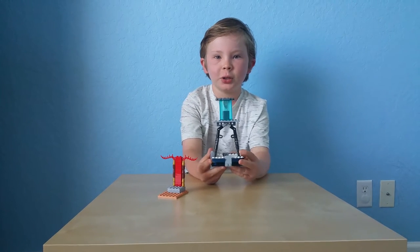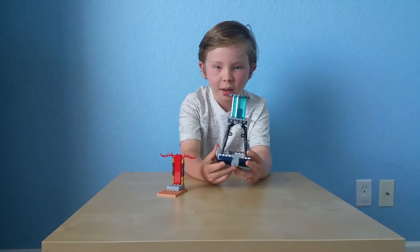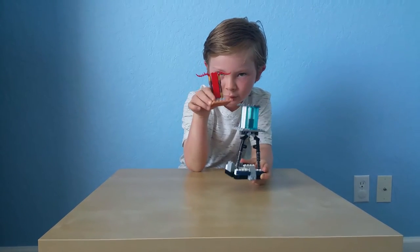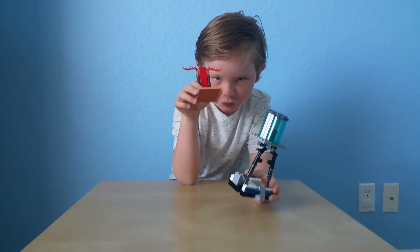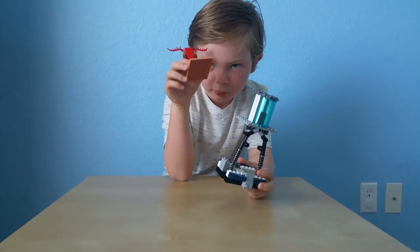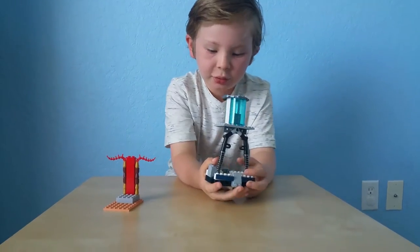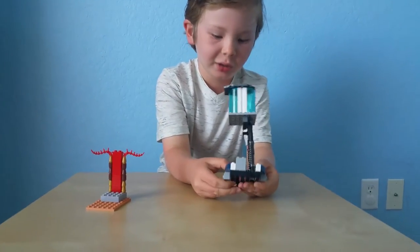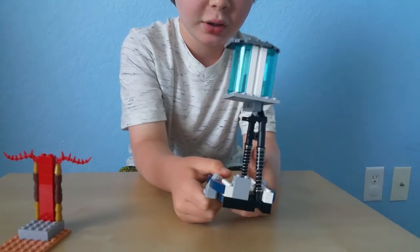Hello, this is Tiger Brooks here. I have another video — this one is supposed to be a little transporting float.